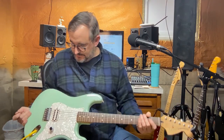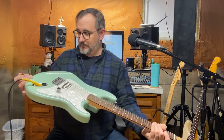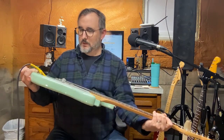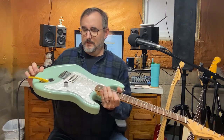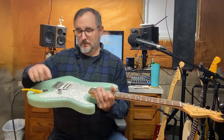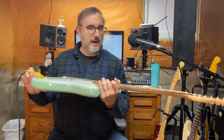Alder body — solid alder body. Beautiful paint job. This thing is like a '57 Chevy, it's so pretty. I like the knurled knob here. These are more like the Telecaster style volume knobs, which is neat — I haven't seen a lot of them on Strats.